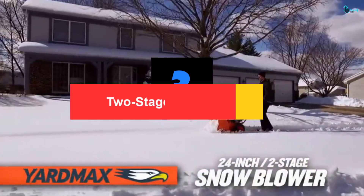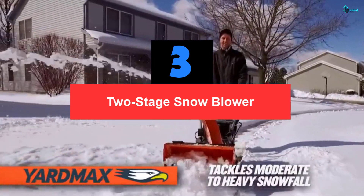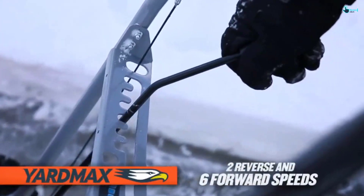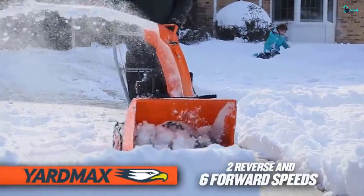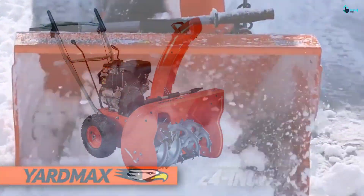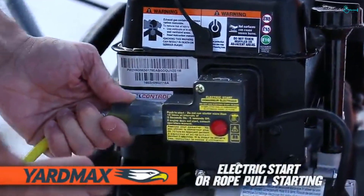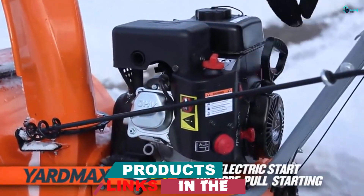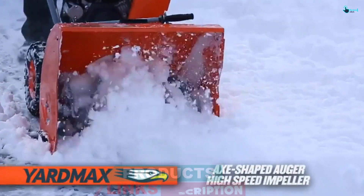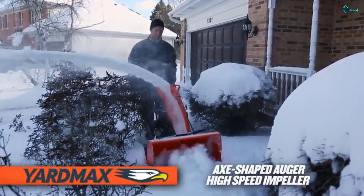At number 3, we have the Two-Stage Snowblower. Coming in a 24-inch size, the Yardmax Snowblower is commonly seen in homes, offices, institutions and many other places. Furthermore, it comes in a simple and effective design that makes easy work of snow removal. Within minutes, you'll have removed lots of snow and piled it up on your chosen spot. Last but not least, I love how quickly it starts and its silent operation. I also like its lightweight, compact design and easy controlling.